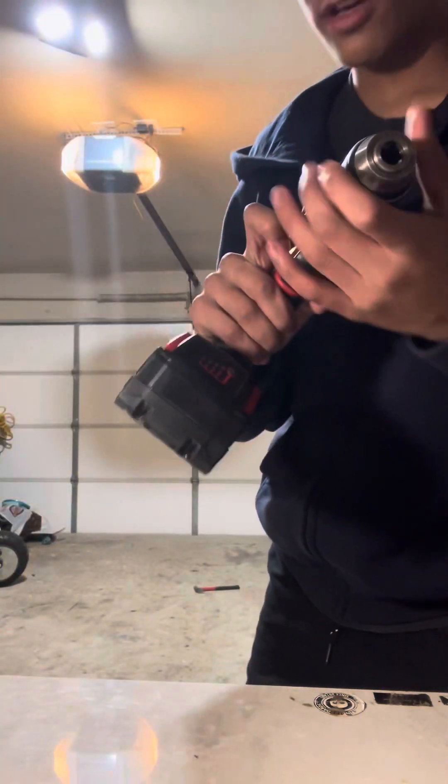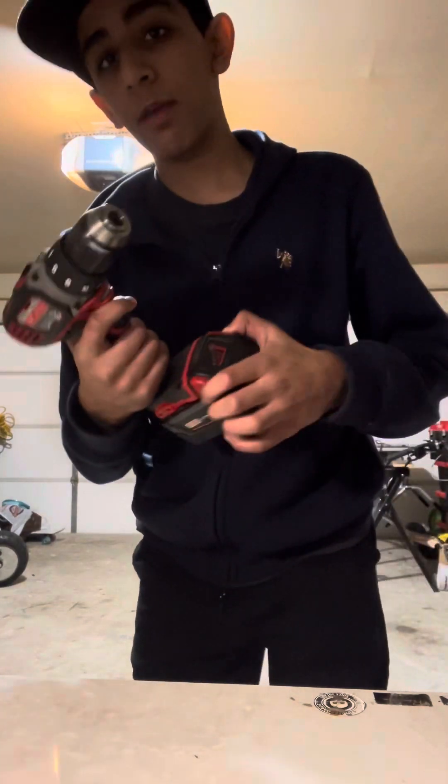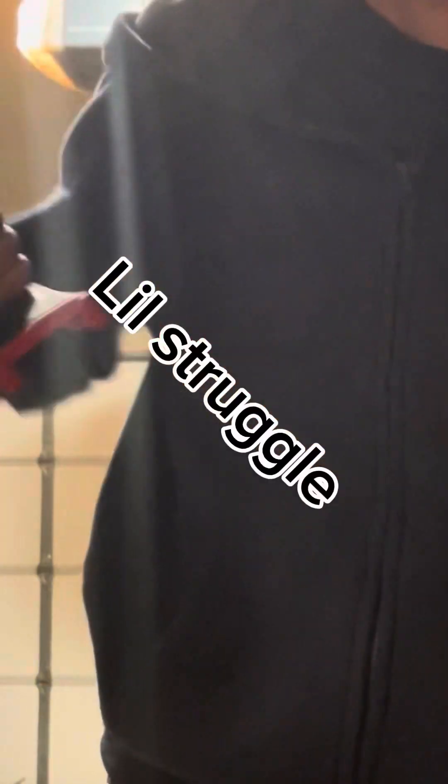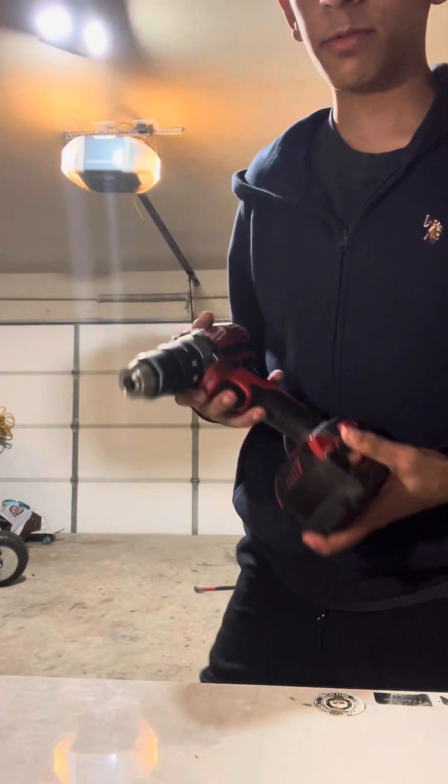The next test: battery change speed. So you got your drill right here — oh no, the battery is dead. These batteries, they never die anyway, so it doesn't matter. But imagine your battery died on the Milwaukee. Yeah, a little bit of force, but it's meant like that — so in case you need to drop it off the ladder, the battery won't go flying out into your neighbor's car's window.